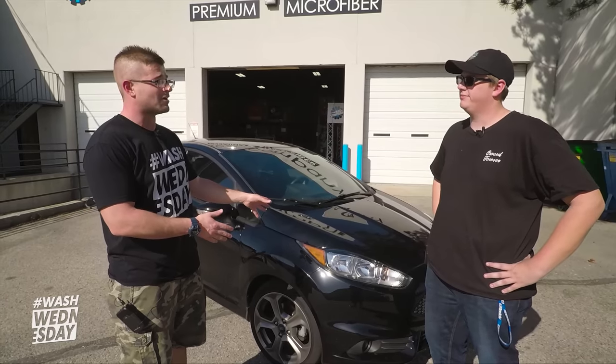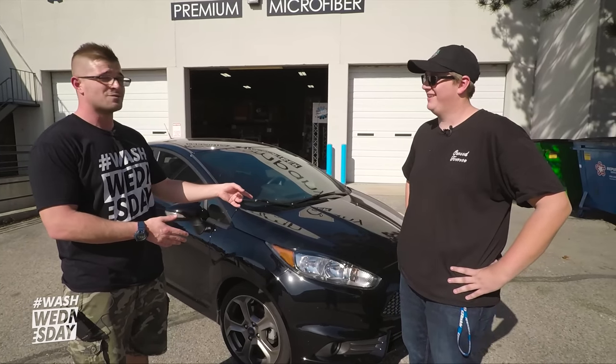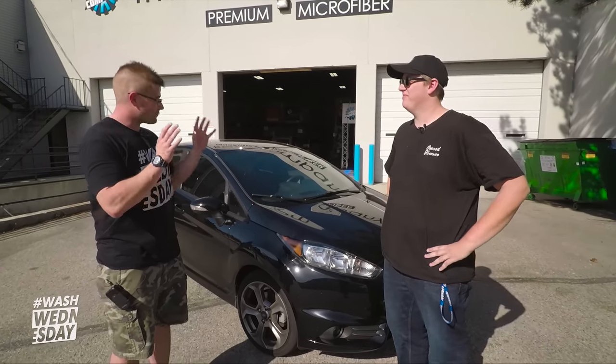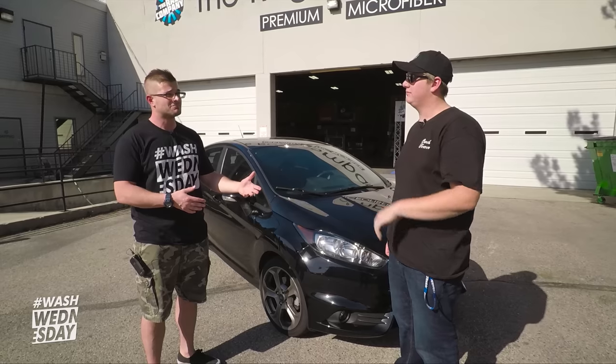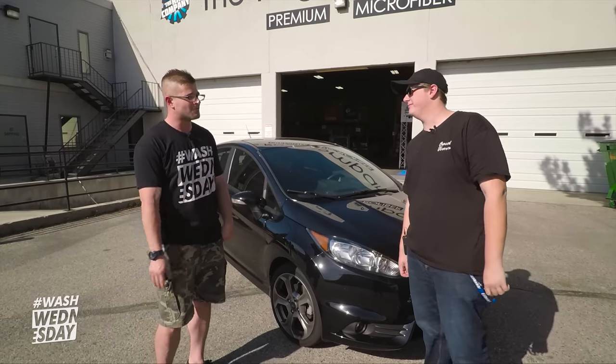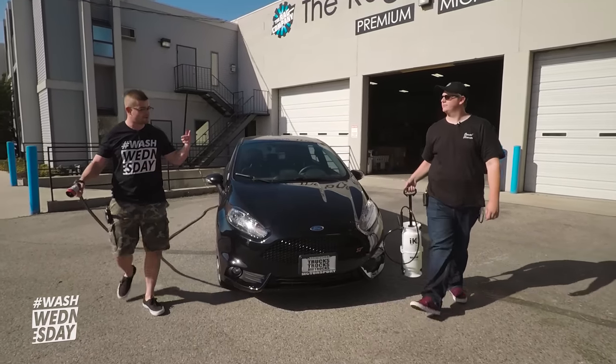After that we're going to be using Bead Maker, which is also by P&S, and that's going to be protecting the car because at this point we don't know if it has any wax or sealant on there. It does have clear bra, so you've got that going for you which is nice. We're going to knock that out, hit the wheels, get everything cleaned up, and then probably go for a drive.